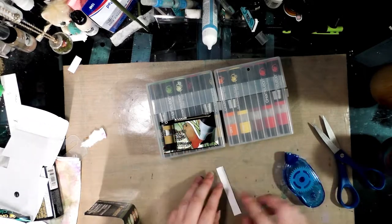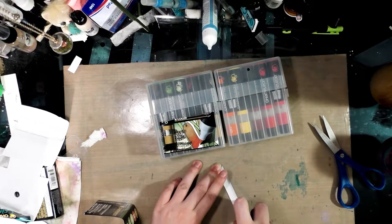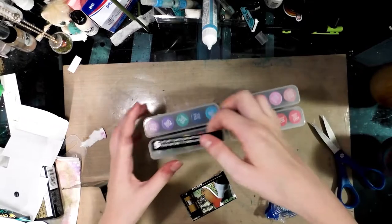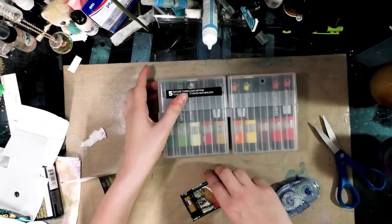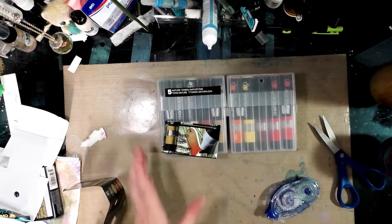We're going to use a little bit of tape — this is Tombow permanent adhesive — and we're going to apply it and then stick it to the corresponding family. I'm going to do the same with the images and do this for all of my family sections.